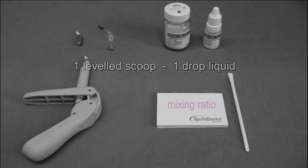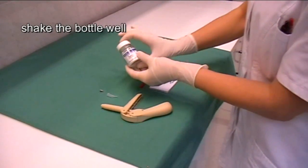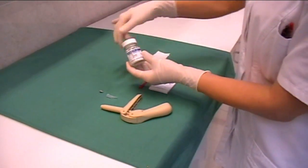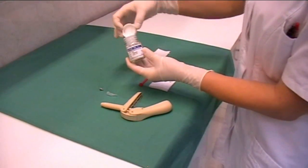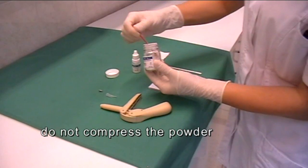Mixing ratio is one leveled scoop to one drop of liquid. Shake the bottle well. Do not compress the powder.